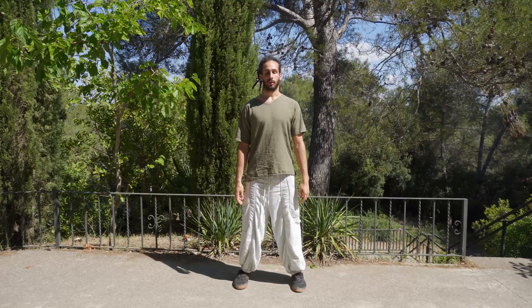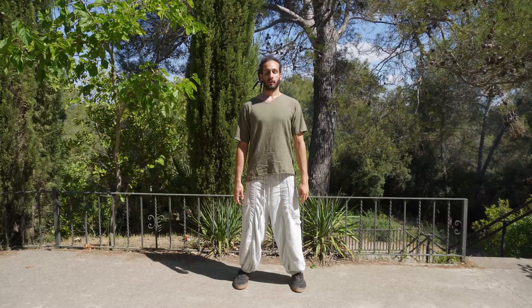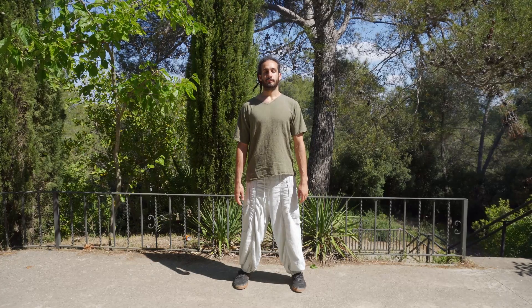Come to a standing position with your back upright and your neck upright. Taking a few breaths, just to feel your body nice and relaxed.